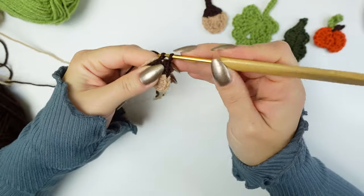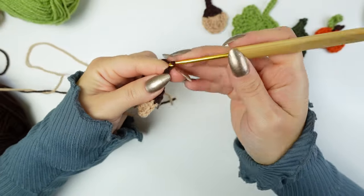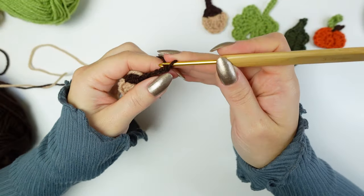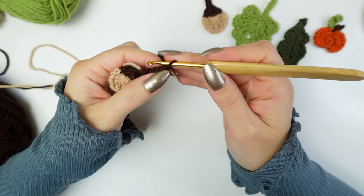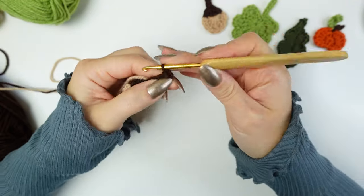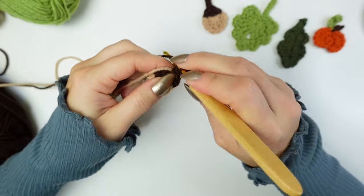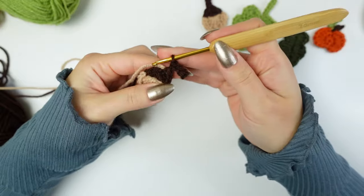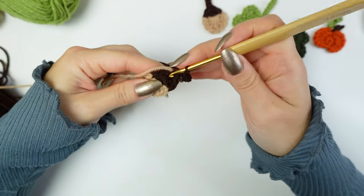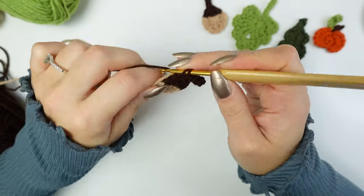Into the next stitch, work a single crochet, then chain four — one, two, three, four — and slip stitch all the way down, skipping the first chain. Slip stitch into the second, slip stitch into the third, and slip stitch into the fourth chain from the hook. Now single crochet into the same stitch where you did the last single crochet.